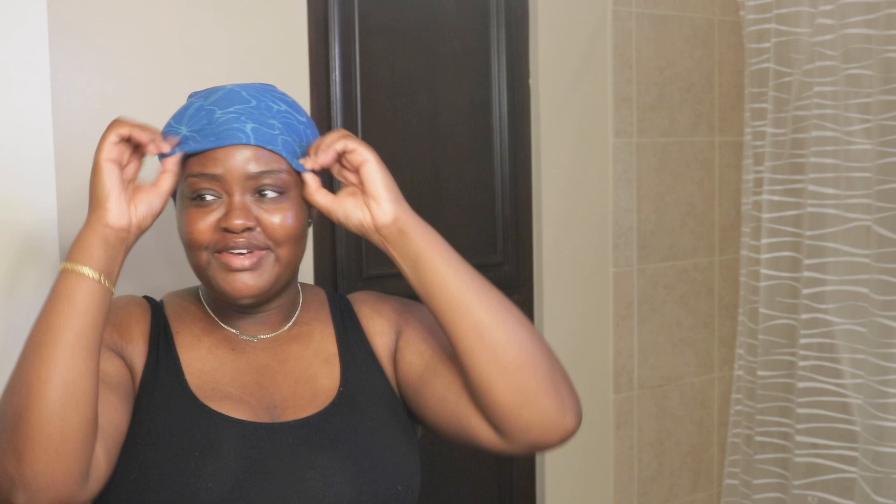A big part of keeping my hair looking like it hasn't reverted is my extensions. If I didn't have extensions in my hair, my hair would look a mess. The extensions really help with making my hair look like it's still straight. When you guys ask me how I keep my hair straight, I'm just like — I don't, it's not straight at all. I don't do this heat process every day.